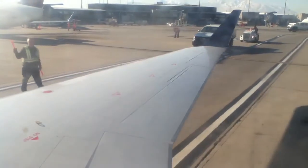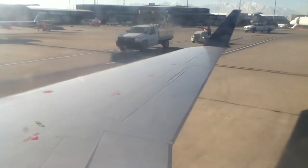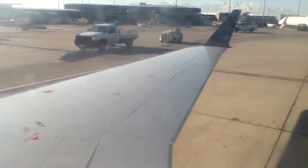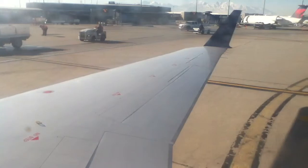My name is Athena. If you need any assistance throughout the flight today, please press the call button, which is located in the panel above you. Thank you for your attention. I invite you to relax and enjoy this quick flight. It'll be about 1 hour and 5 minutes.